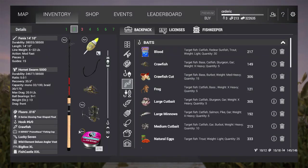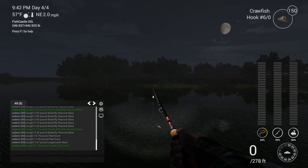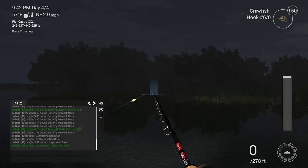I'm only using 20lb tackle just to make it more fun. The crawfish on a 6-0 hook, 90 inches, which is pretty much just off the bottom. Then aiming towards that gap in the trees.